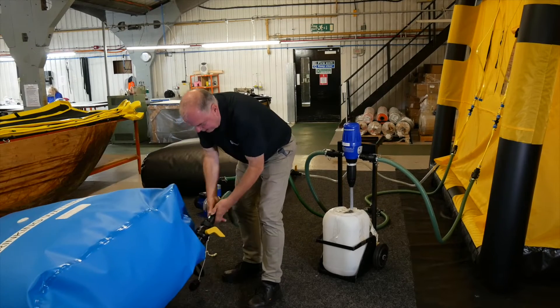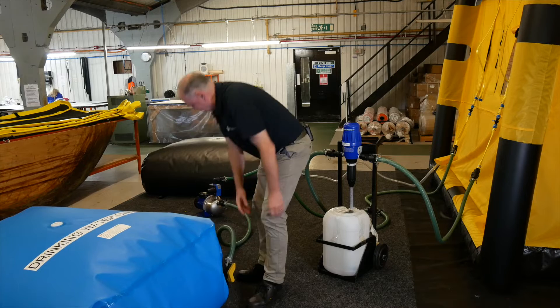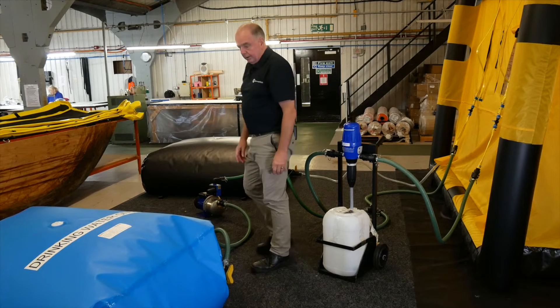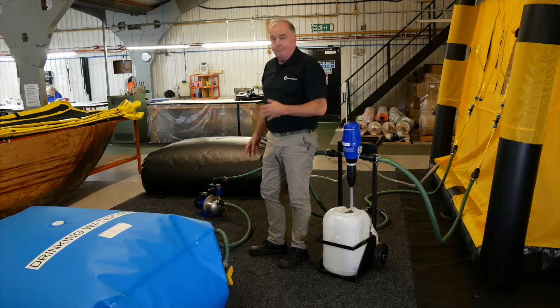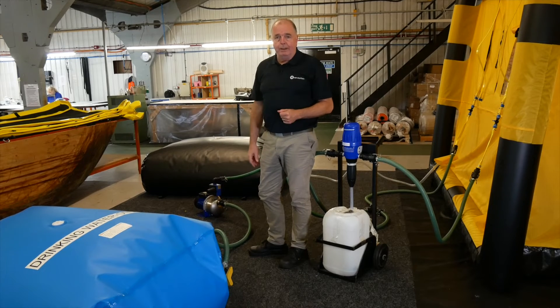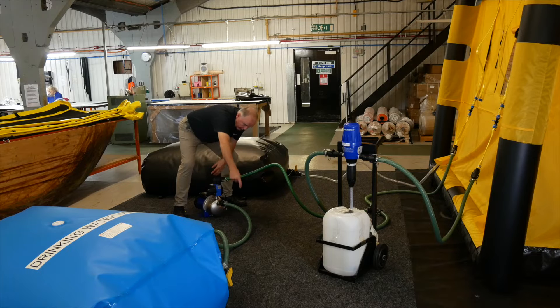Once our pump is connected, we can then turn the water on. You will need to make sure that some water is in the pump so the pump is primed and ready to pump. Here's our clean water pump — the clean water is coming in at the bottom area here.